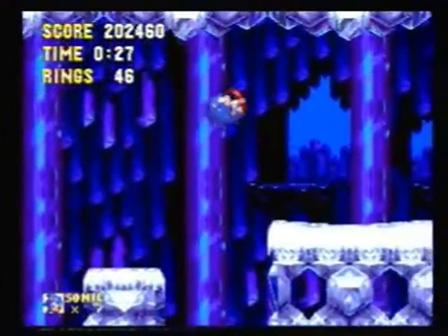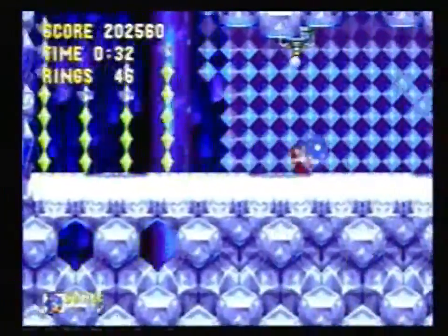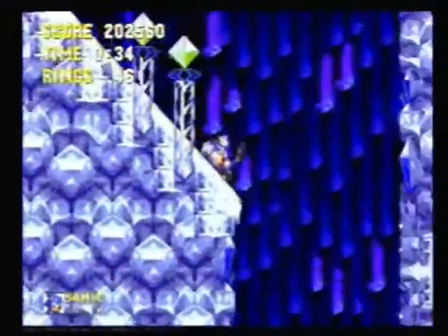Actually the first 30 seconds or so, there's not a lot to the stage until we get to these ramps here.